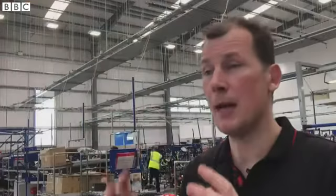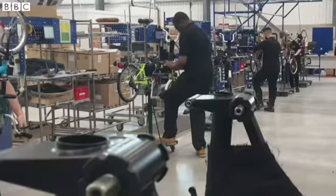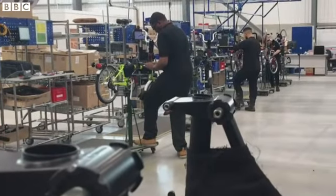When those frames have been made — rear frame, main frame, front frame, support and forks — they get painted and they go off to the line.